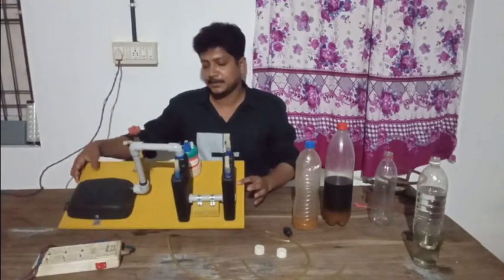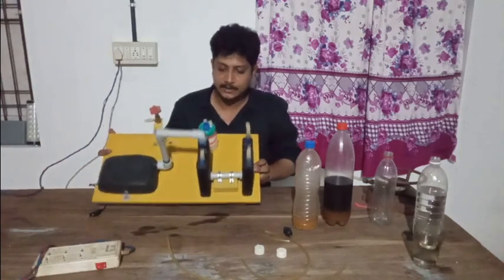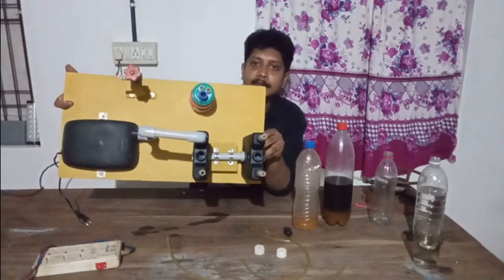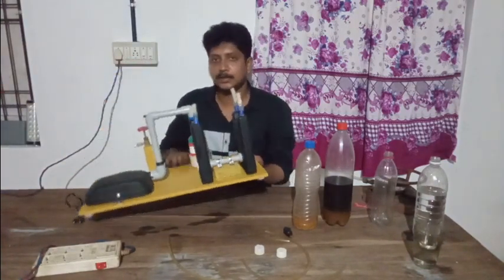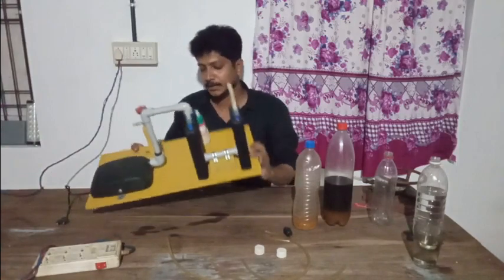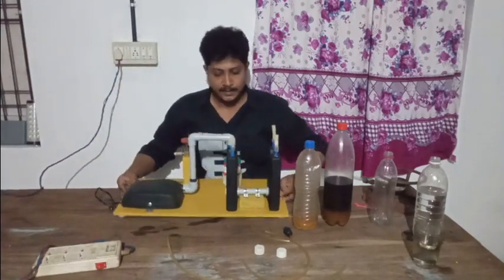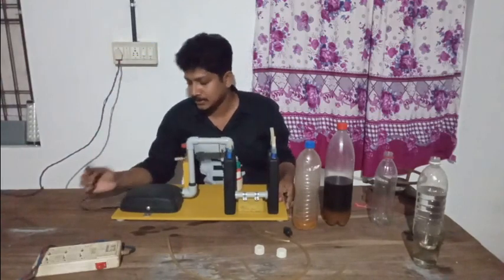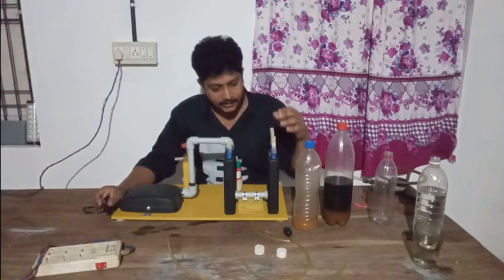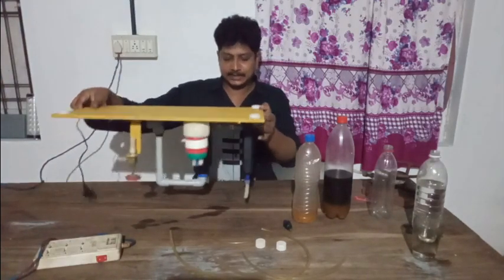Let's jump in with the video. Now we're going to show how to take a look. Now we are going to set the base on top of the bottom. Now we are going to fix the base. We are going to use the power supply.